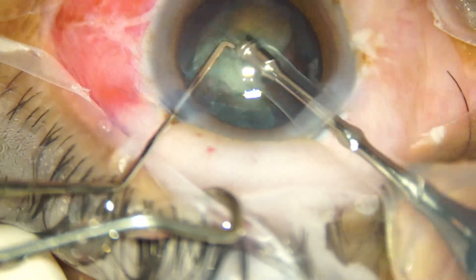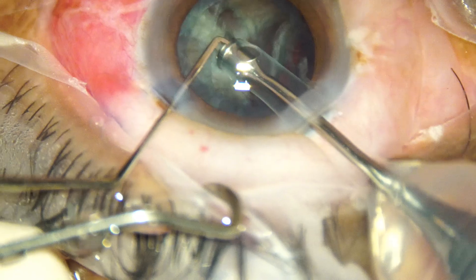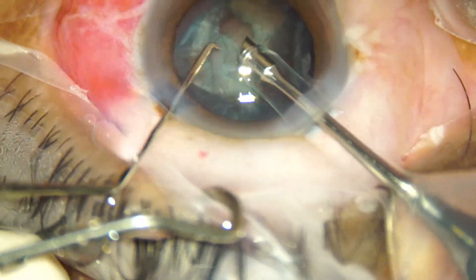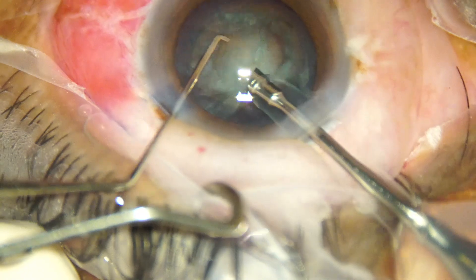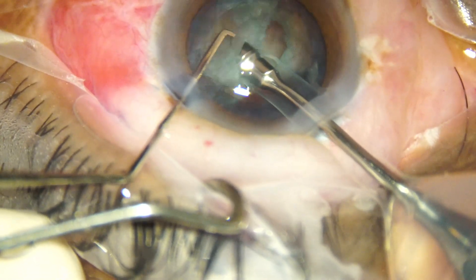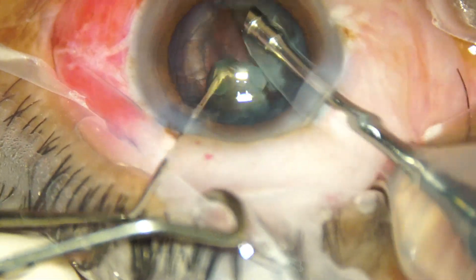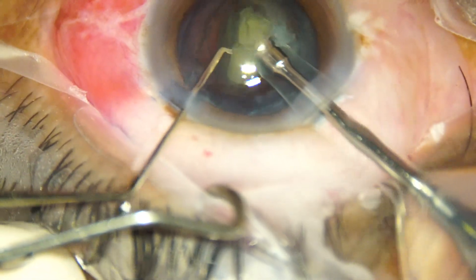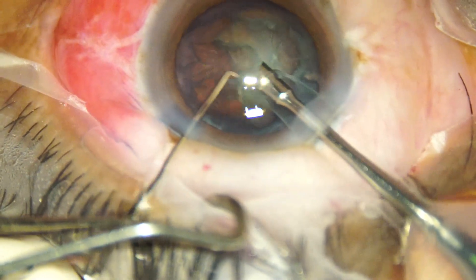Here she could not keep the hold and she has eaten up the matter in front. So she turns the nucleus, holds it again, and very gently with adequate vacuum she holds and starts emulsifying these pieces.